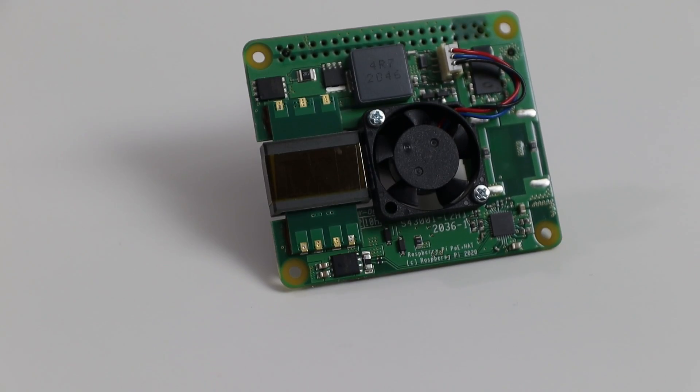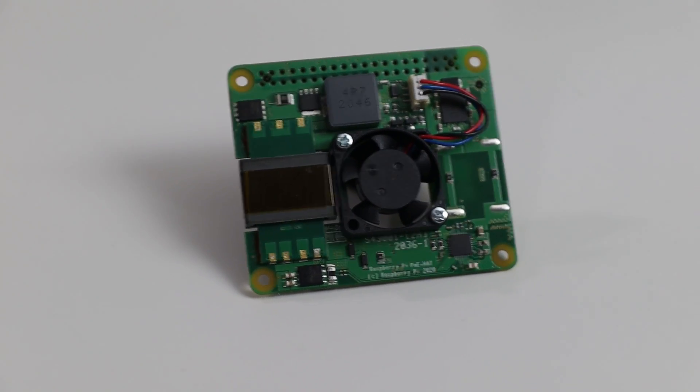Hey guys, it's Don here from Nova Spirit Tech and welcome back to our channel. Today we are going to be checking out the latest product from Raspberry Pi Foundation, which is the PoE Plus hat. So let's get started.